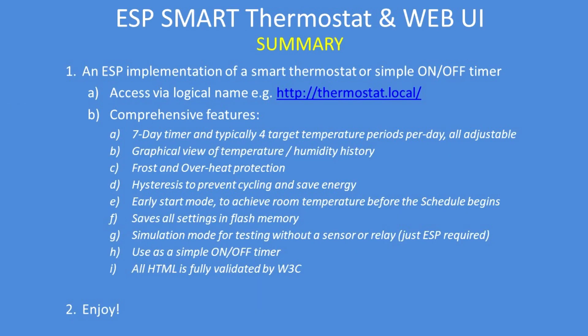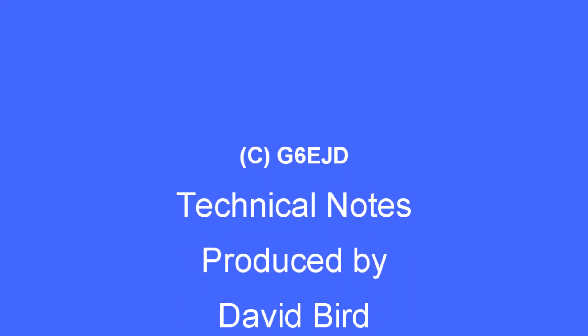In summary, an ESP implementation of a smart thermostat or a simple on-off timer, however you wish to use it. Access it via a logical name and you get all those features that come with the code. I hope you enjoy using it and found this technical note interesting and useful.